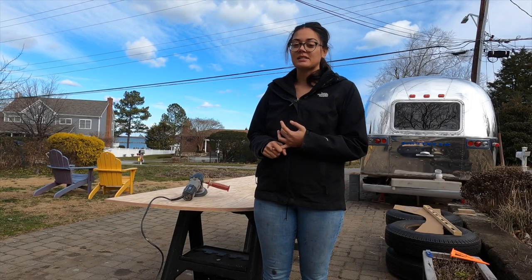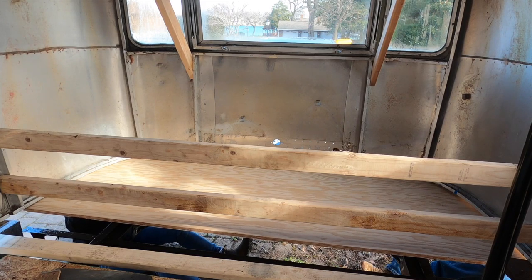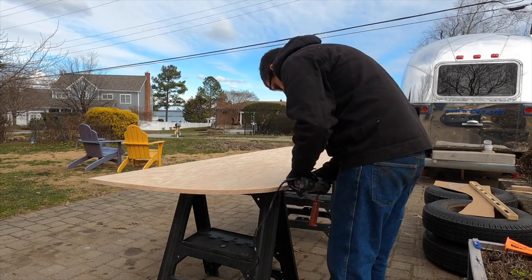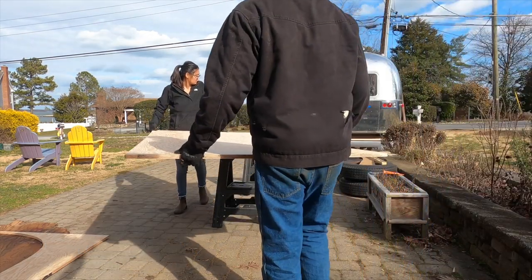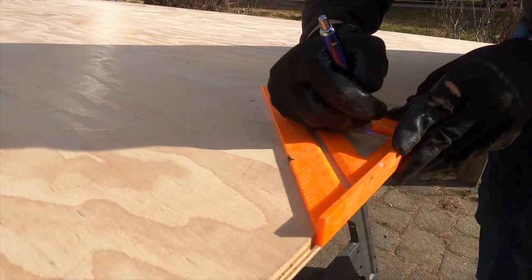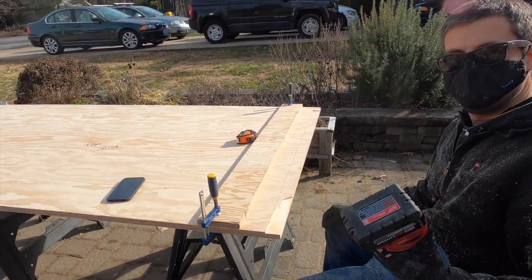We just test-fitted that first piece of subfloor. It's not fitting on one side — it was just a little bit too big on some of the curvy spots, so we're going to sand it smooth on the entire thing because it just needs to be cleaned up. We set the depth to about two inches all the way down and now we're going to route it out.